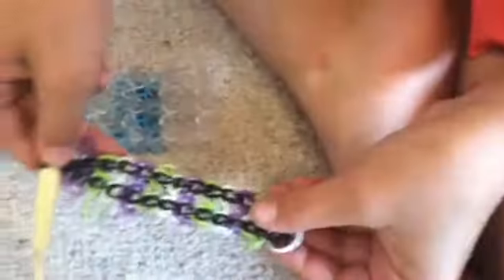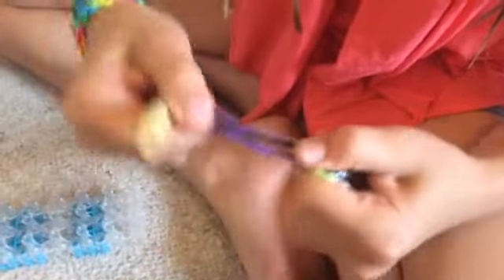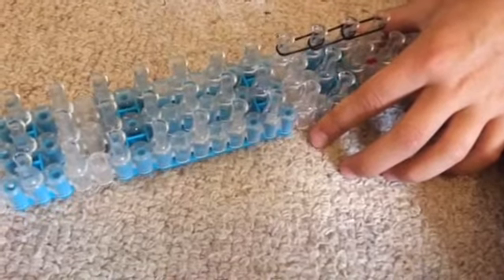Now it might look a little bit funny, so what you're gonna do is stretch it out like that. Now you're gonna make your extension. Since it's quite long, I'm only gonna do three or four bands for my extension. Turn it around and make sure every single one has two bands. Now you're gonna put your bands on, then get this and put your finger through like that, and put it on.